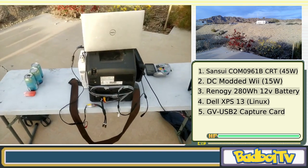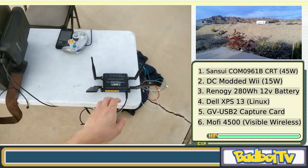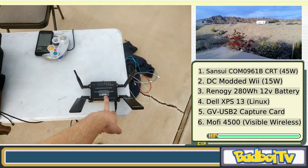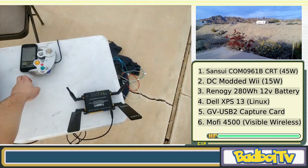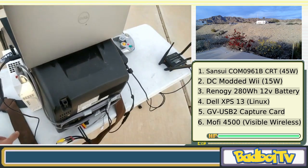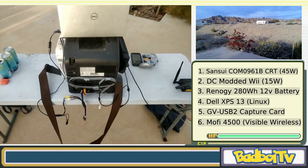The most recent addition to the setup is this bad boy — the Mofi 4500. You put a cell phone SIM card in it and it uses LTE-specific antennas to talk to cell towers. I'd recommend using Visible Wireless with this — they have a very affordable unlimited internet plan for roughly $25 to $30 a month. I pay around $50 to $60 a month total and get unlimited data on both my phone and this device. To carry it all better, I have a guitar strap that wraps around both the battery and the Wii to keep everything secure.